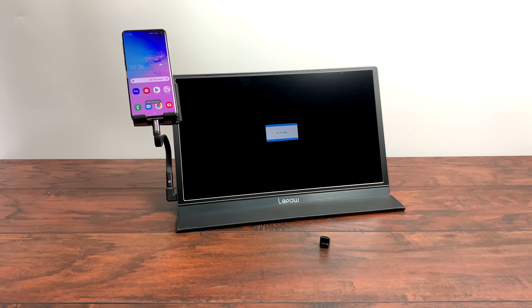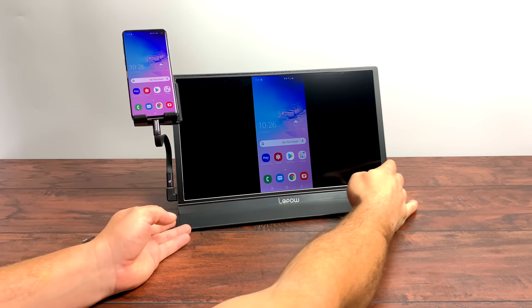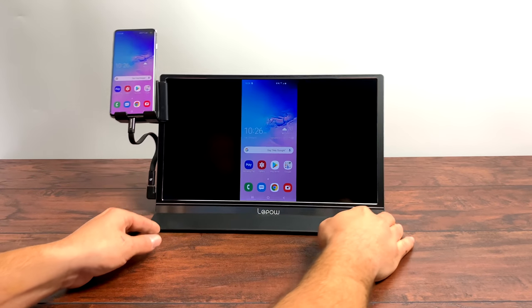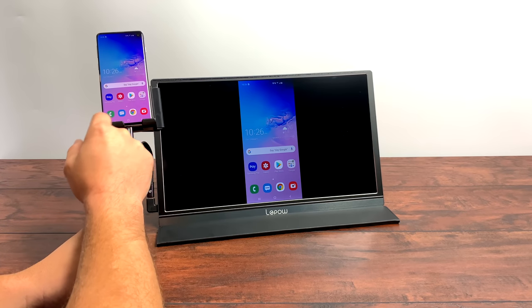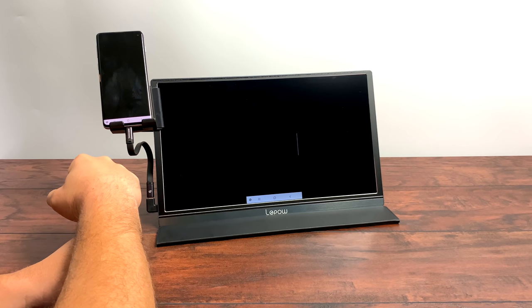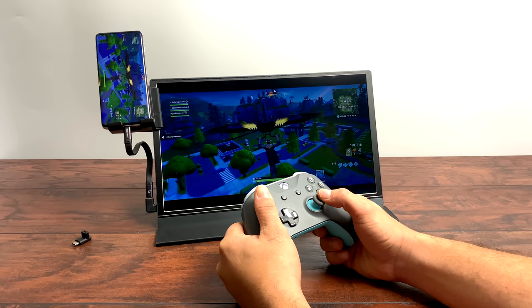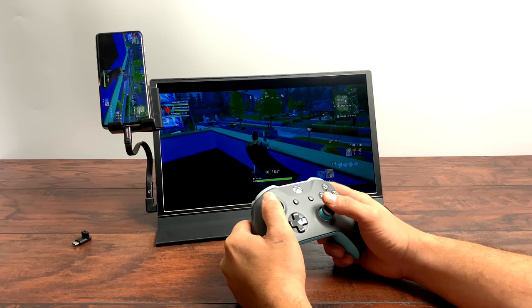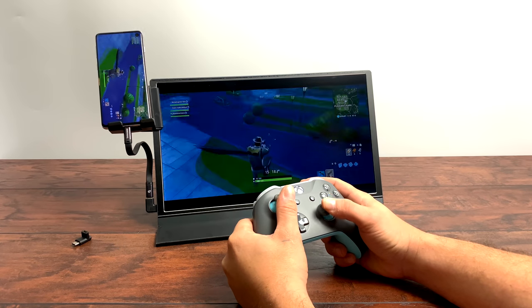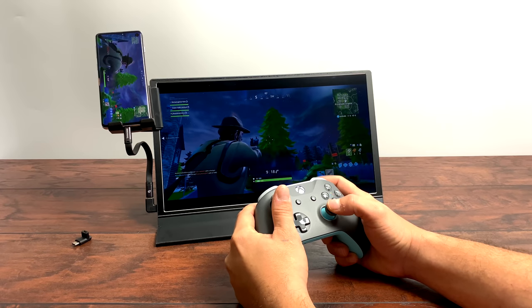When set up without any extra power to the monitor, we're going to be in native Android mode, so you can mirror the phone through the USB Type-C cable to the 15.6-inch monitor. If you want to play games like this, there's no problem at all. I'll go ahead and start up Fortnite — I have an Xbox One S Bluetooth controller connected so I can use it with this. With the S10, Fortnite can be run at 1080p 60fps, so you get really smooth gameplay. You can also choose your audio device — speakers on the S10, external monitor speakers, or headphones via the 3.5mm jack on either the S10 or the monitor itself.